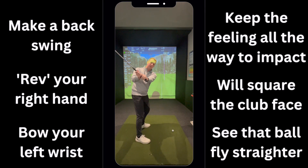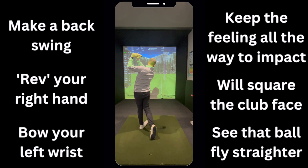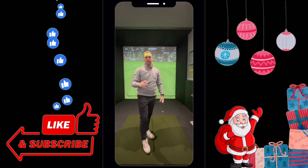Get yourself to the top, bow that left wrist, and swing down. Start to see that ball flying much straighter with a much better feeling contact. See you next time.